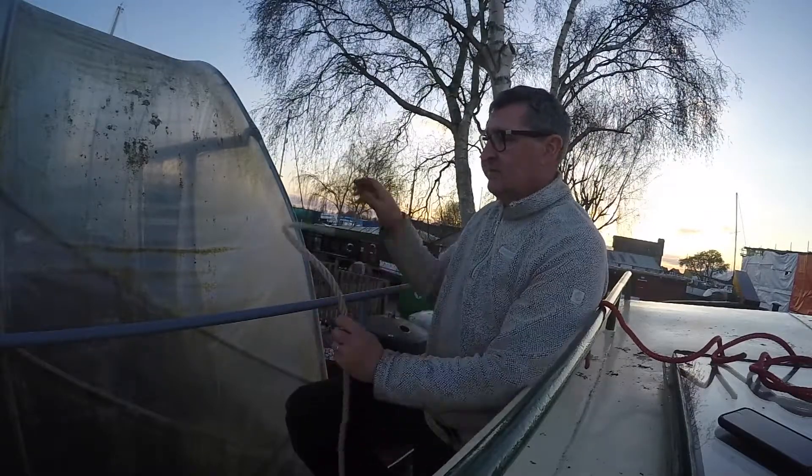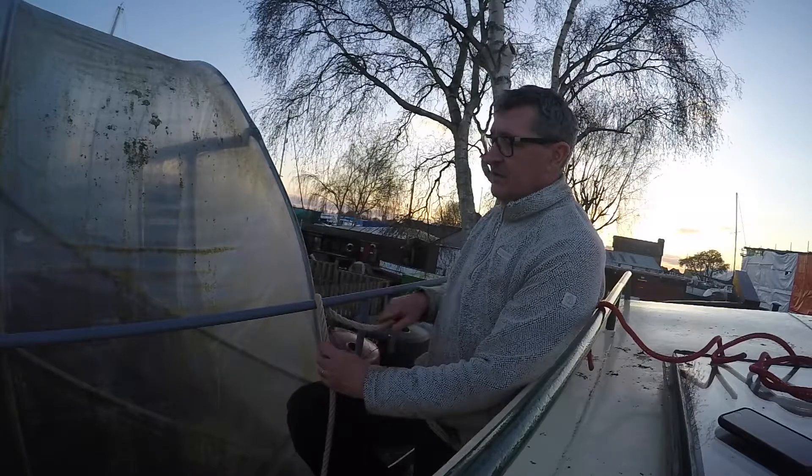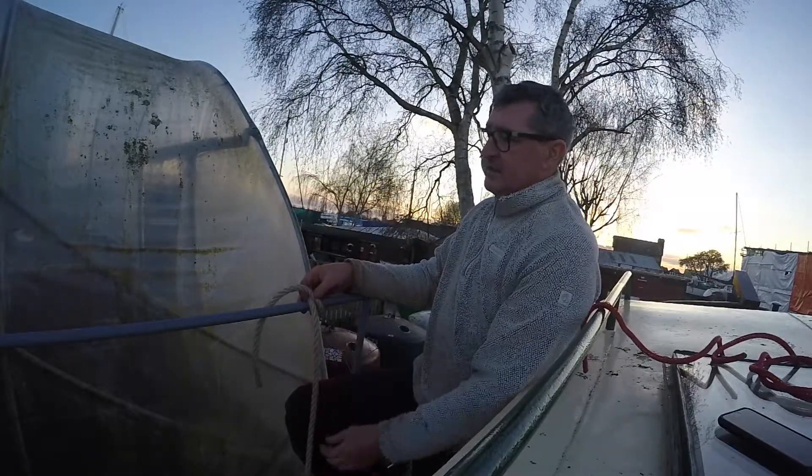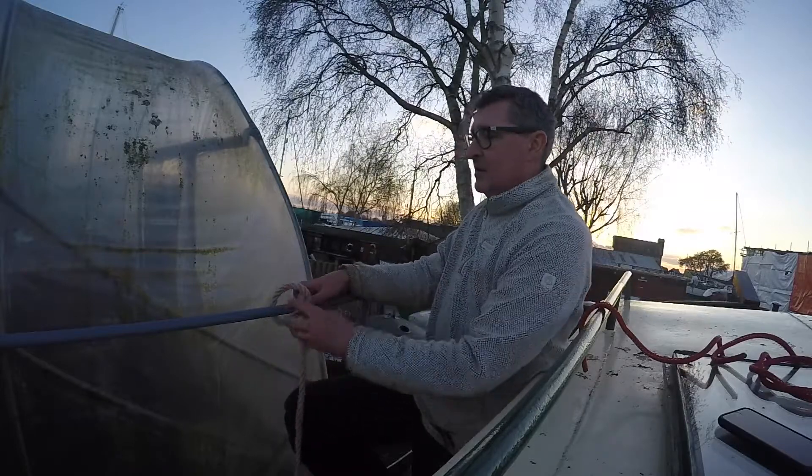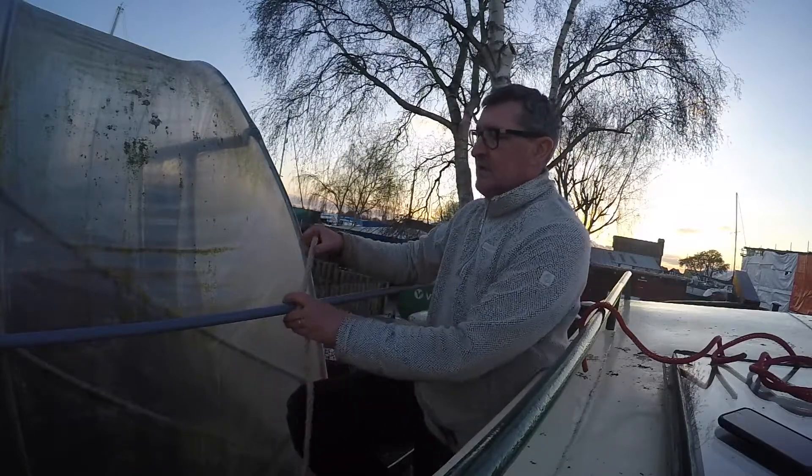I'll do that one more time. You can do it either way — it doesn't matter. Go across this way if you like. Just remember you cross the rope, it makes a hole, back through the hole. That's a clove hitch.